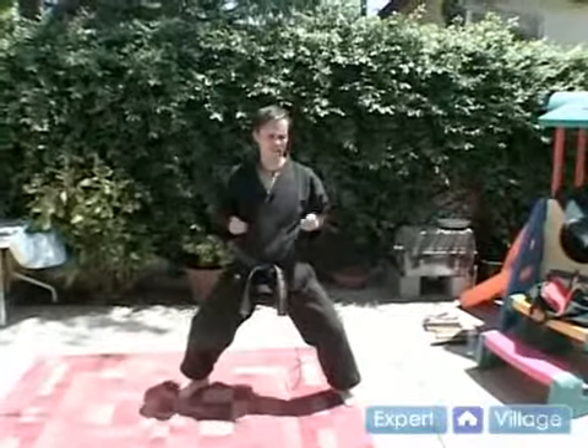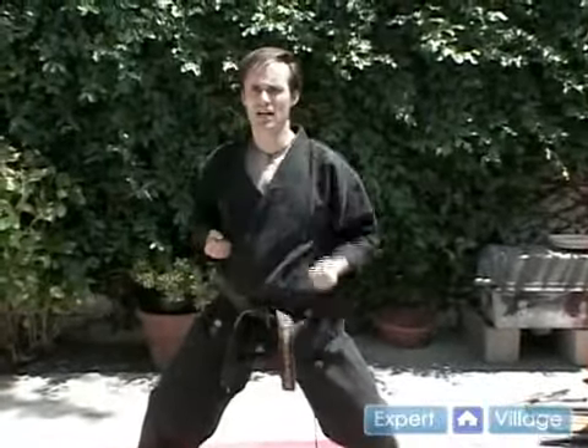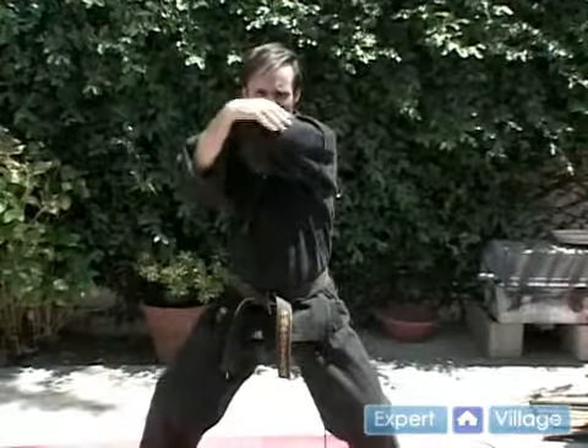From here, there's another fist technique that I like. It's an uraken, or a back fist. This one comes up across — the elbow is blocking your chin.